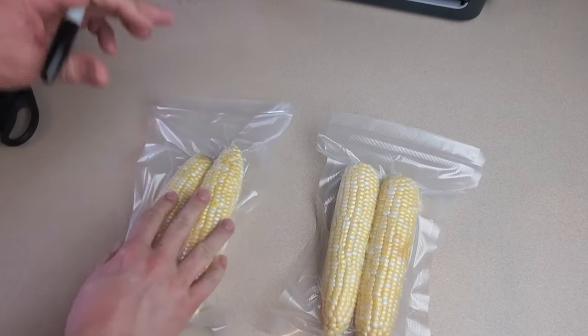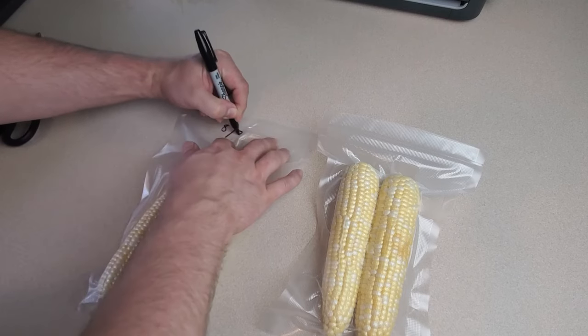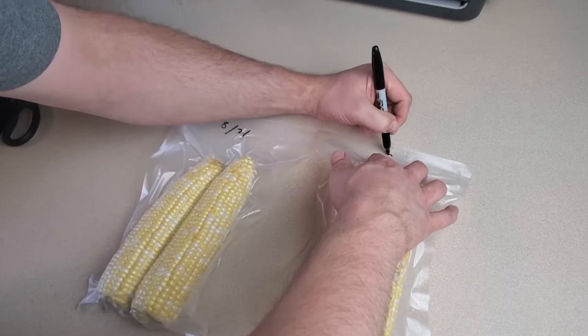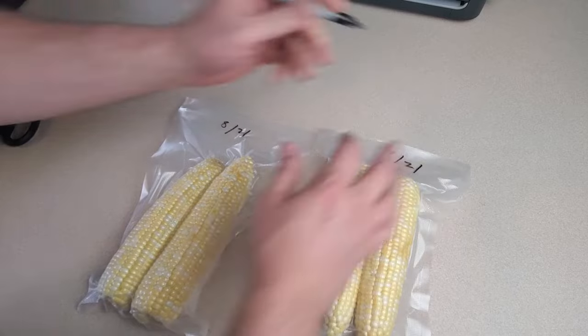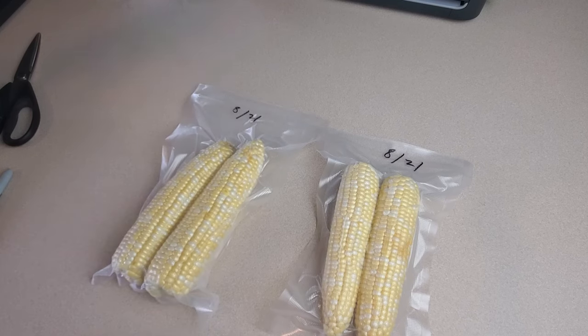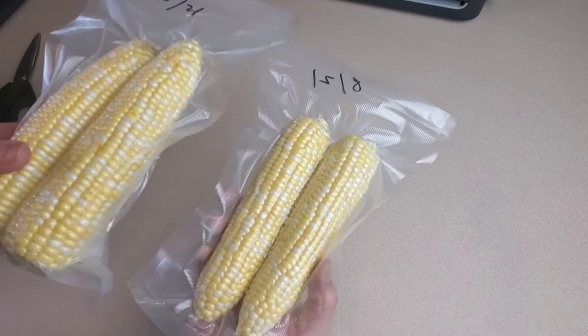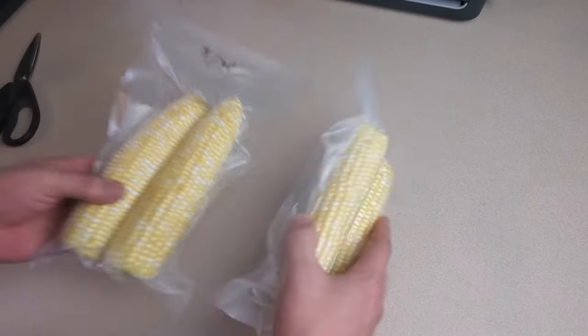So that's about it. I hope you've enjoyed this video about vacuum sealing and freezing corn. And if you want to see the Food Saver vacuum sealing machine that I use, I'll put a link to it in the video description. Don't forget to like and subscribe and stay up to date on all our latest stuff, including future food preservation videos. Thanks for watching and until next time, this is Great Lakes Prepping.